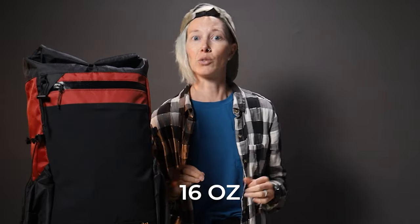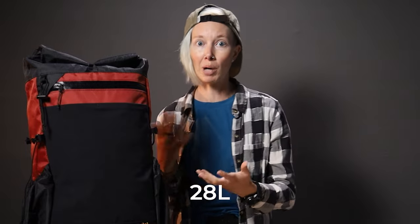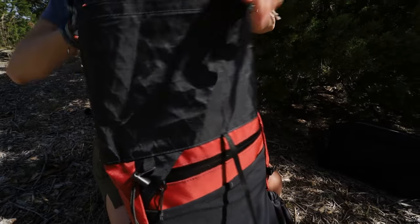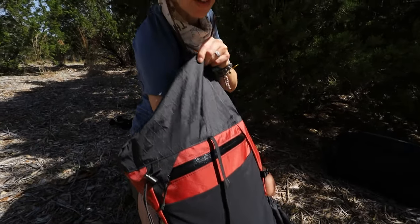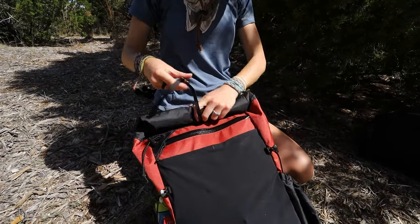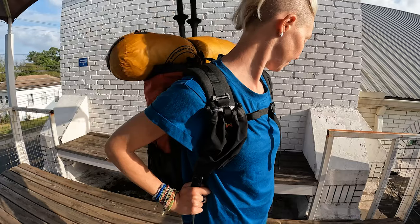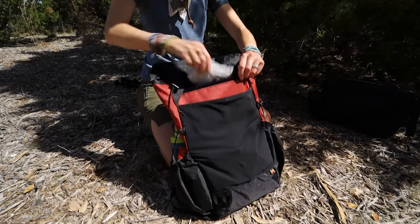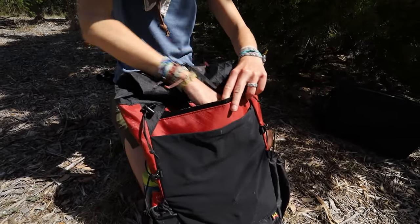For starters, the bag weighs in at 16 ounces and doesn't feature heavy design features like a frame or bulky padded hip belt. It offers a total capacity of 28 liters when you include all the pockets, but the main body is 22 liters. It has a big, spacious main pocket with a roll top closure up top, complete with webbing strap for attaching a sleeping pad or rain shell, plus a front access zipper pocket with organization.